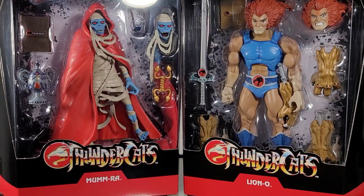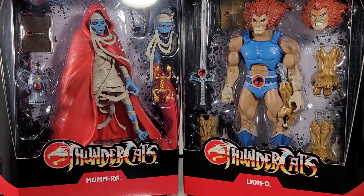Thank you for tuning in to Mr. Cliff's Toy Shop. On today's review, we take a look at the Super 7 Thundercat Ultimates Mumra and Lion-O. Today I'll be reviewing these figures in the following categories: accessories, articulation, design, is it essential to your collection, functionality, and price. Once all scores are totaled, I'll give you my opinion if these two figures are a pass or a purchase.